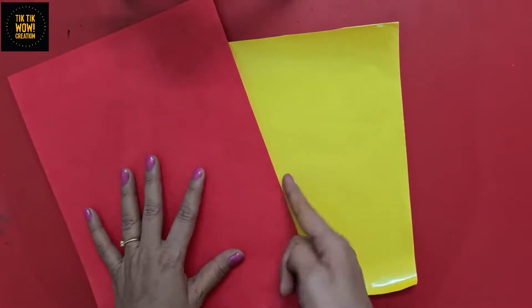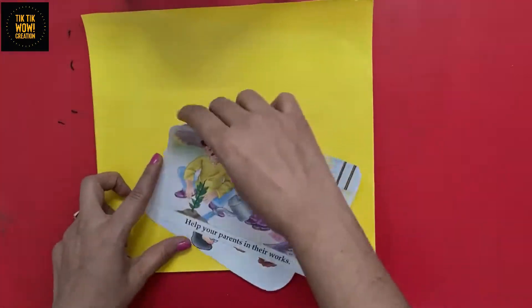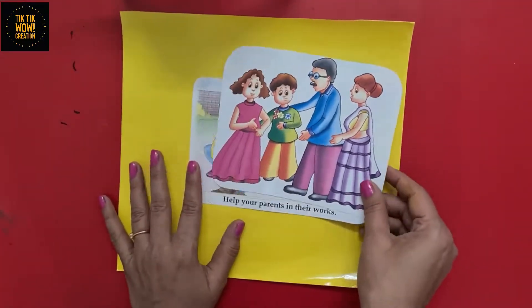First of all, we will take a colored paper piece as per your choice, and take a photograph or your family picture for this activity.